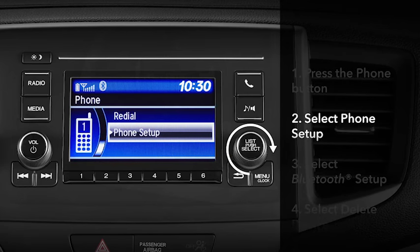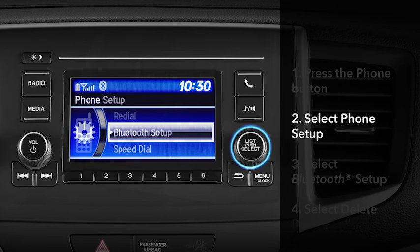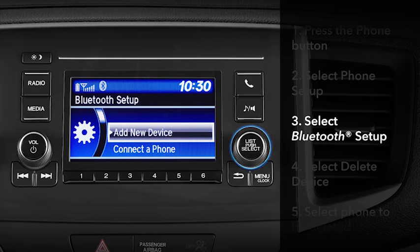Turn the selector knob to highlight Phone Setup and press to select. Then turn the knob to choose Bluetooth Setup and press to select.